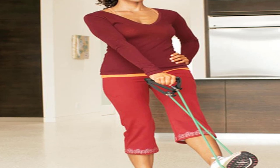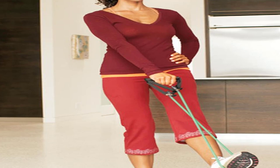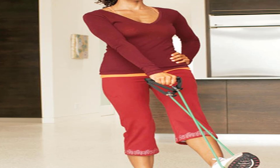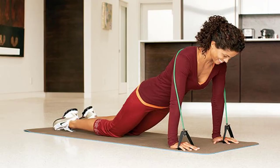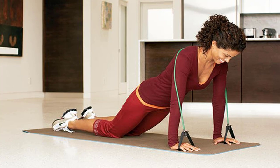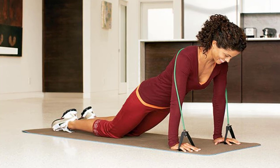Move 3: Ski Jump — tones shoulders, abs, butt, and legs. Start position: anchor band around a sturdy object at chest height. Facing the anchor point, hold a handle in each hand, arms extended forward at chest height, palms down, feet hip-width apart. Main move: bend knees and hips, sitting back until thighs are almost parallel to floor, keeping knees behind toes. At the same time, lower arms down to your sides without bending elbows, palms facing back. Pause, then return to start position.